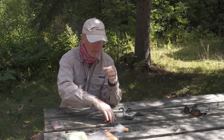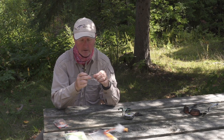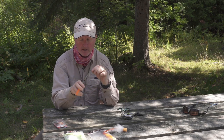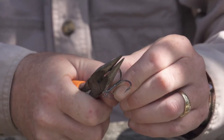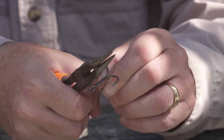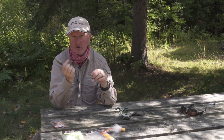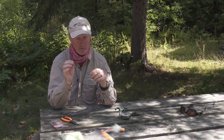A lot of times you need to release the smaller pike, so I make sure I use good quality hooks. If I can't find ones that are barbless, I make them barbless myself. I get a nice pair of pliers like this — I've already made all of these barbless except for the last one. I just squeeze it down a couple of times and there it is, all squeezed down. It comes out so easy whether it's a big pike or, usually the problem, the smaller pike.